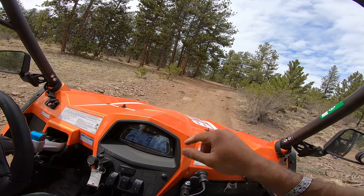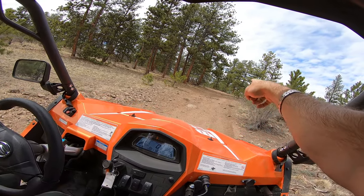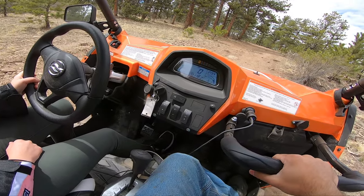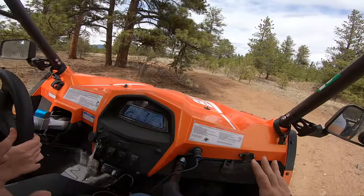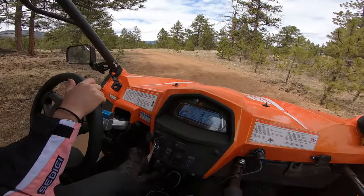You got rocks right over here. You can pick any line. Look ahead once you're passing the rocks and let the machine do its thing. You can slow it down, stop and turn even more if you need to. You got rocks here — it's okay.